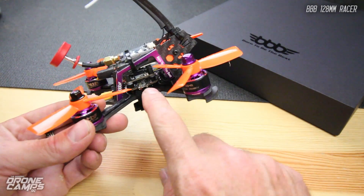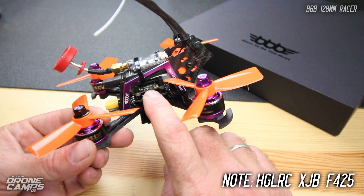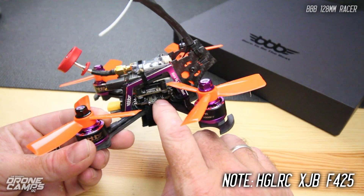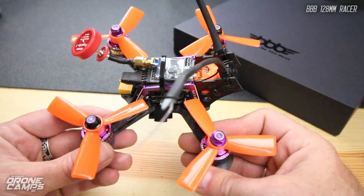It doesn't include the VTX, flight controller, and ESC combo, so I think you guys should use the HGLRC XJR or XBR, one of the two. It has a 25-amp ESC stack on the bottom, which is pretty nice because you can run this on 3S or 4S.